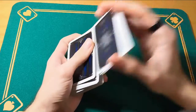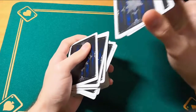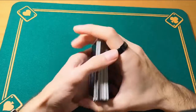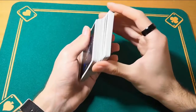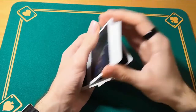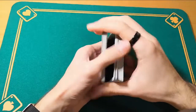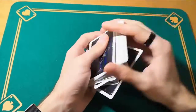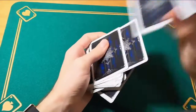Then you do it again. When you're left with not enough cards, just throw them on top. Start doing it really slow. And then as you get more used to it, you can increase the speed and do it quite fast, or you can even go slow.